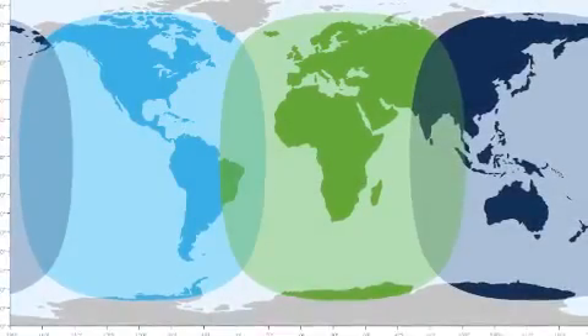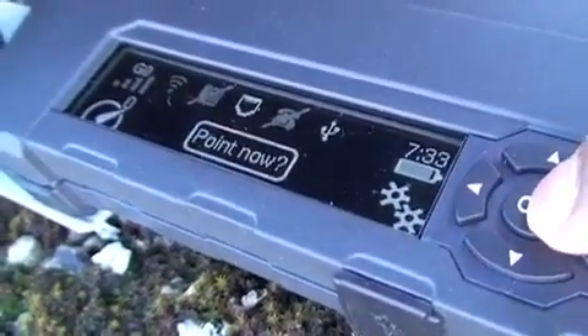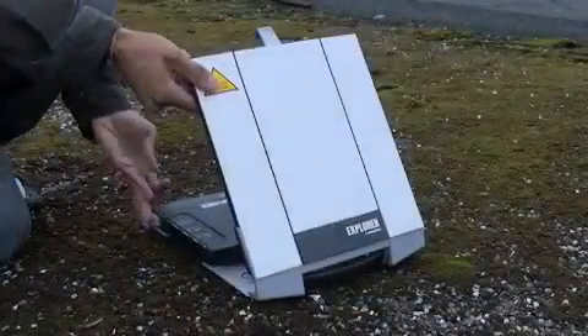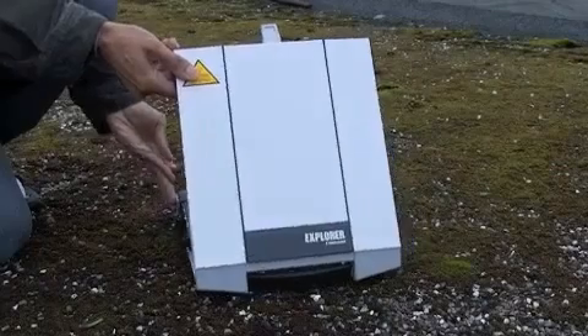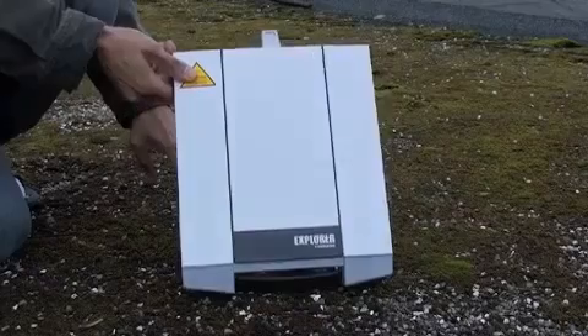The second step is pointing to the satellite. Here you can see the coverage of the I-4 constellation, which is used for Beacon. Use the compass on the terminal to give you a rough idea of the direction of the satellite. Now we have a GPS for our location. We can go back to pointing to get an accurate fix on the satellite. Here you can see the signal strength — move the terminal left and right and adjust the elevation angle to get a better signal.